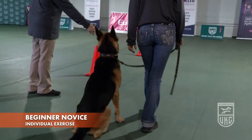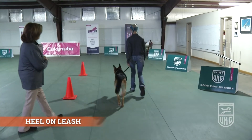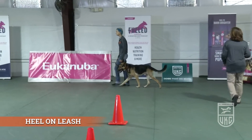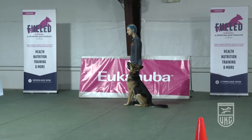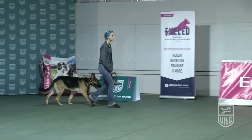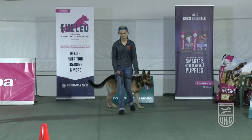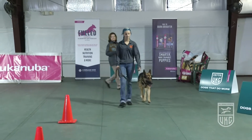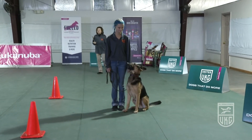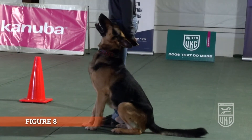The first exercise is the heel on leash and figure eight. In this exercise, there must be a fast, a slow, a right turn, a left turn, an about, and a halt. The handler can use a maximum of two verbal praises and one extra command without penalty. So if the dog lags, they can give the dog an extra command to heel without penalty. If the dog is doing really well, they can praise the dog two times without penalty. The dog had a crooked sit there — there would be a deduction of about half a point for that.